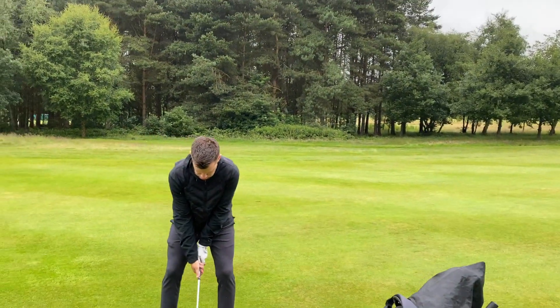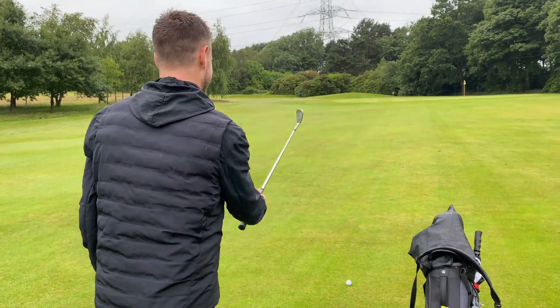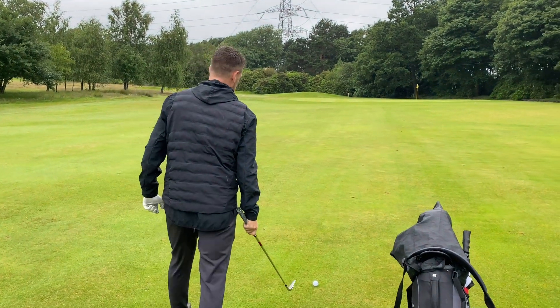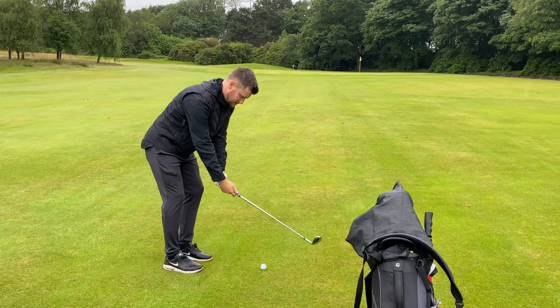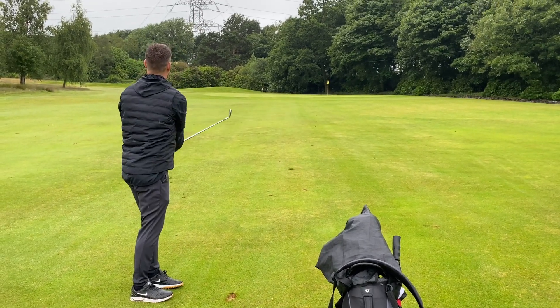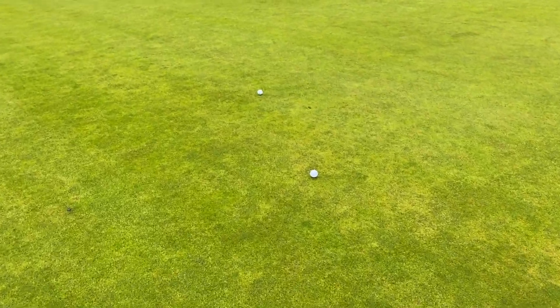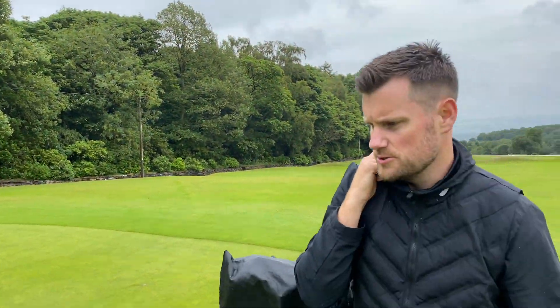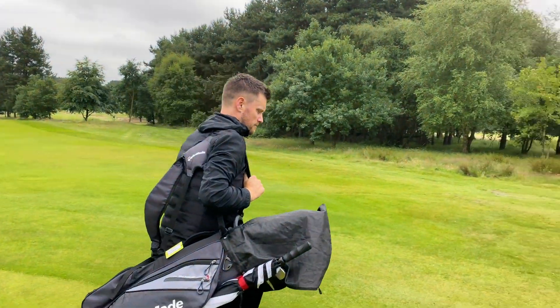Bogey golf could actually be the way forward if you're planning and plotting to break 90. So actually, mate, if you can make bogey, that would do my cause a world of good. What are you seeing? No pressure, mate. That is looking well anyway. Right, mate, so I'm here for two — you're here for four net two, so it all comes down to the putting, which it does quite often.